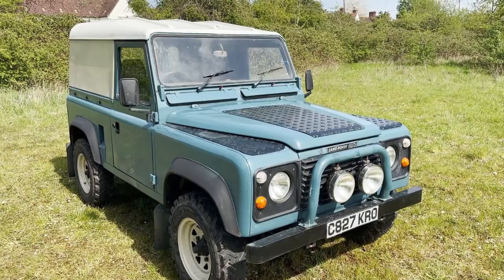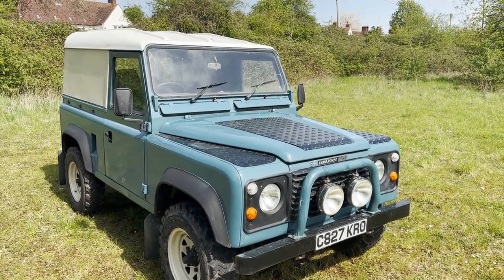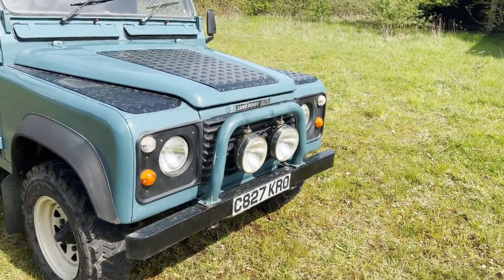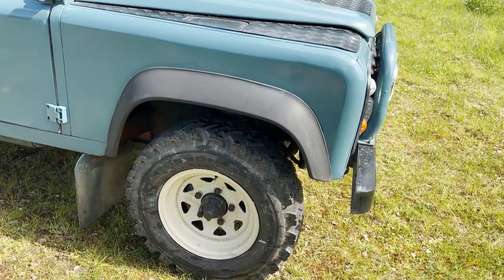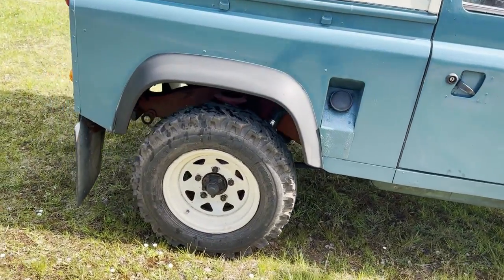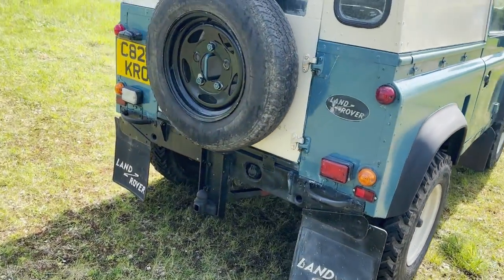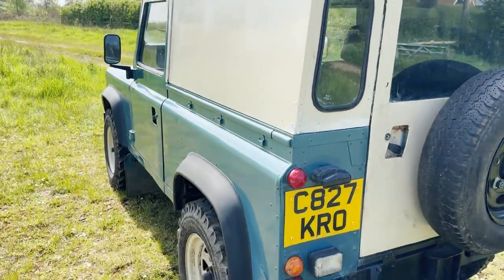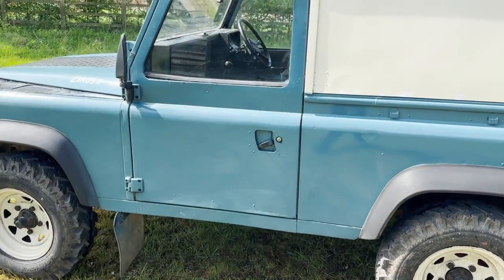Let's take a walk around this Land Rover 90 2.5 petrol with power steering, finished in marine blue with a white roof. It's got a front A-bar with extra lights on it, checker plate on the bonnet and the wing tops, Weller eight-spoke wheels with knobbly tyres, mud flaps all round, tow pack, and inside it's got three seats across the front and two twin benches in the back, making it a seven-seater. As I say, it has got power steering.